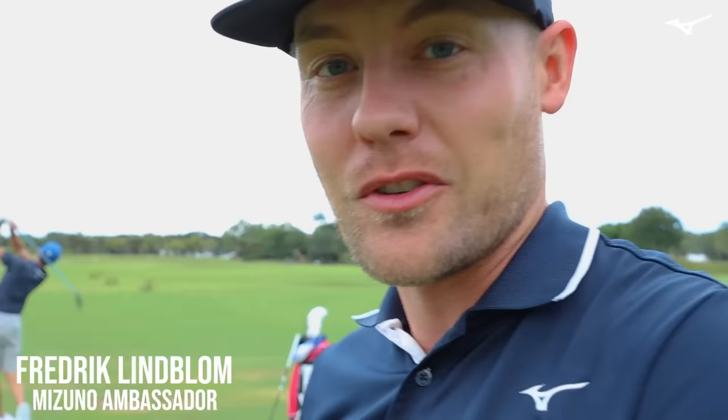We're out at Abacoa Golf Club. We're going to do some new driver testing. Grant and Gerrit are going to come out. Vaj is out there, absolutely sending a few. So I'm going to show you a little bit more about the new woods coming out.